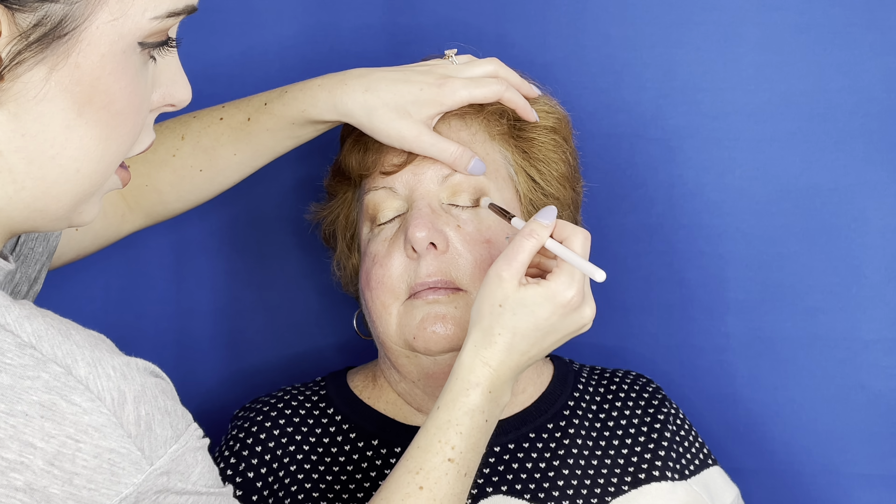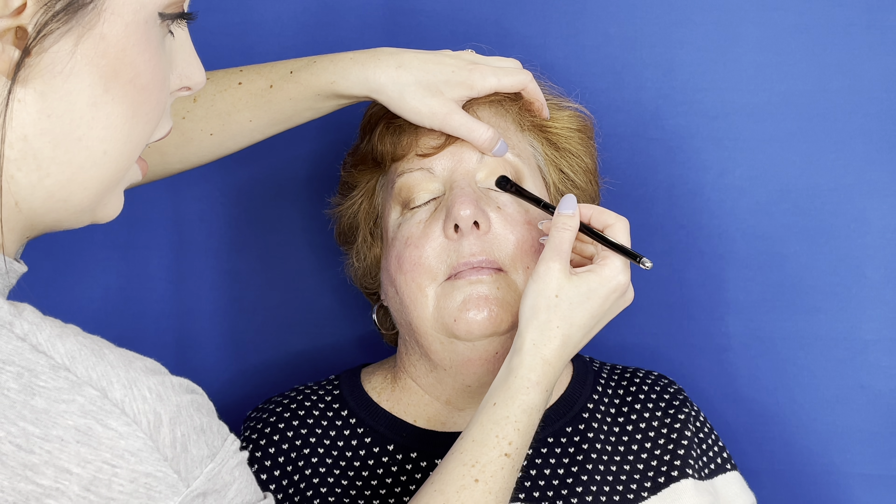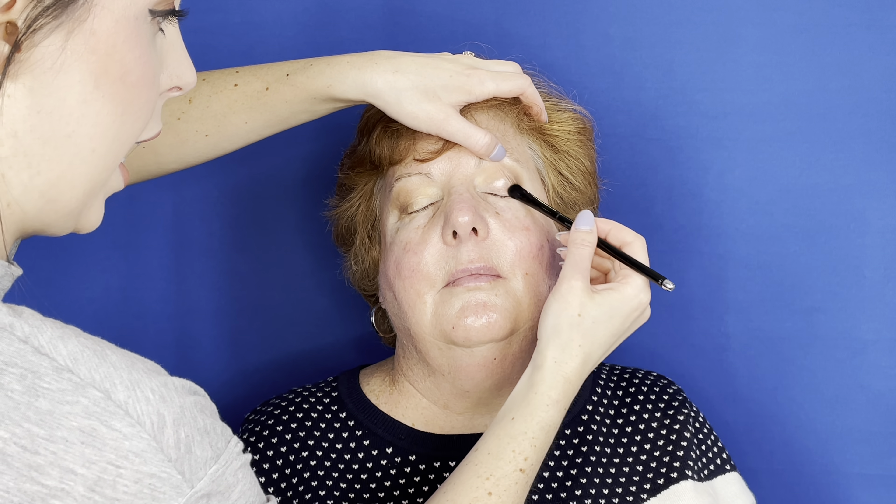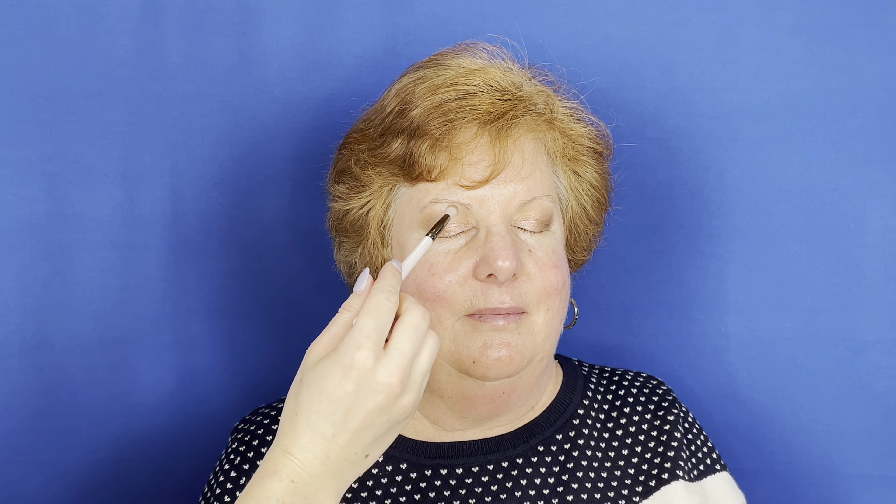Now I'm going to take this really pretty pink shimmer champagne shade on a flat synthetic brush and put this all over the lid just to brighten it up. Again, it's important to lift the eyelid so you don't have any crease, and pat the color onto the lid — we don't want to drag it. You can do short strokes, but really want to pat it on for the best color payoff. We have the darkest color out here building into the pretty shimmer, with a nice transition shade going on top.